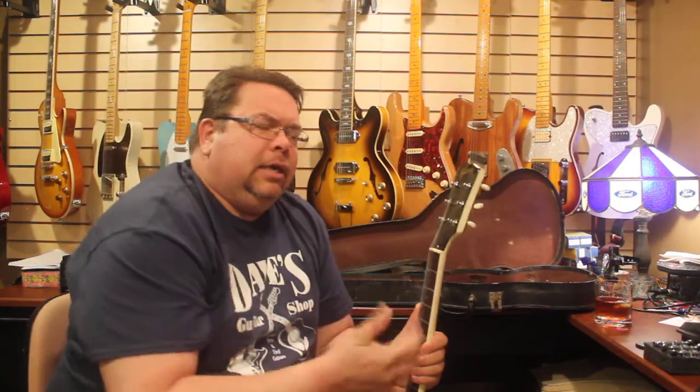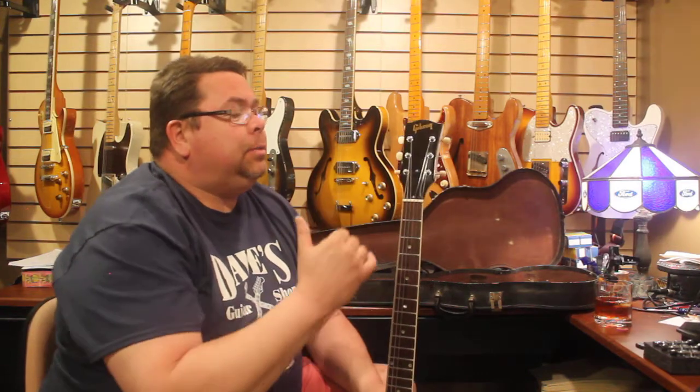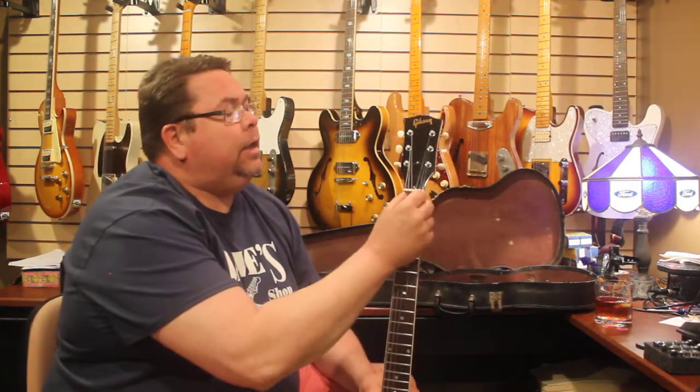One thing I noticed is that the nut itself — the strings are a little loose in it. An appraiser and luthier explained to me that back then 12s and 13s were really common, so the nut was cut for that. I'm running 9s now; I'll probably go to 10s to kind of fill that in.